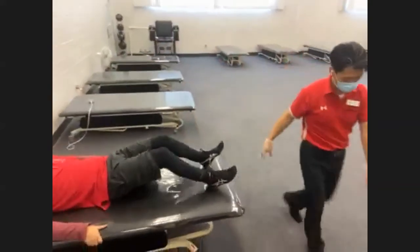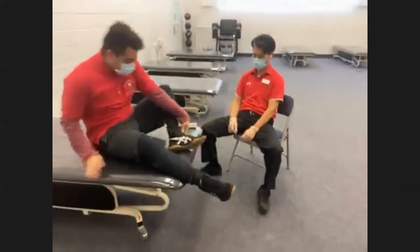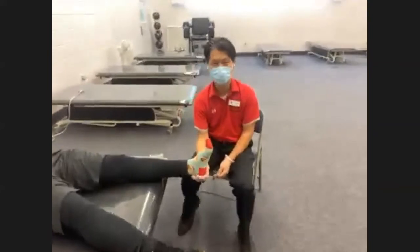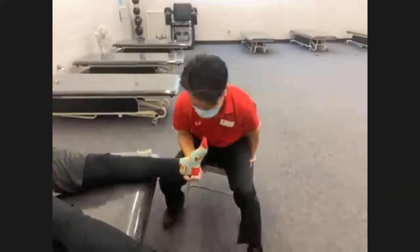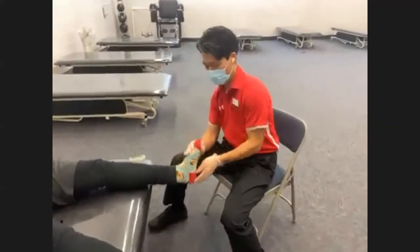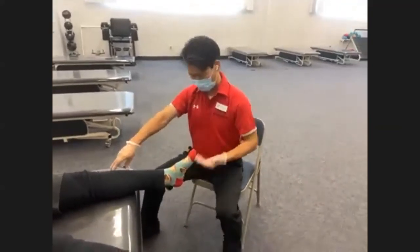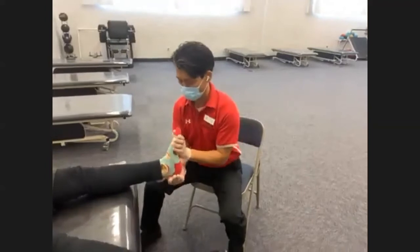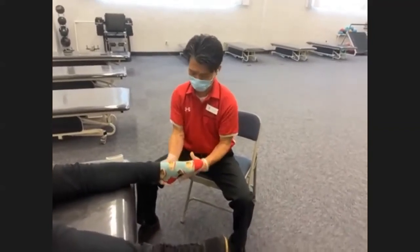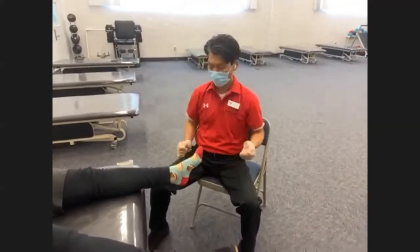Moving down to the ankle joint. The key here is to have the feet off the table so you don't have to hold them up. Cup the heels. For table height, sitting or standing around chest height is comfortable. We'll go from fully plantar flexed to full dorsiflexion, and then back. Ready — push down for plantarflexion: one, two, three, four. Then switch hands for dorsiflexion: one, two, three, four. Good.